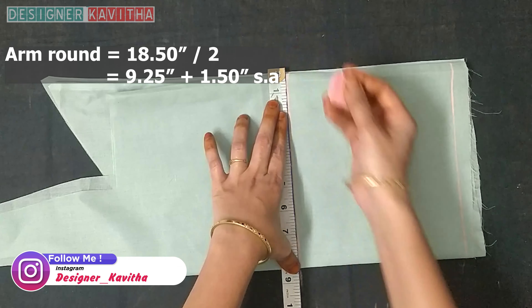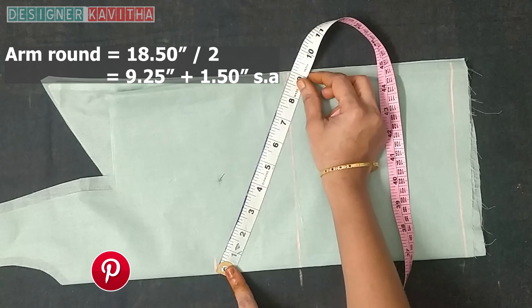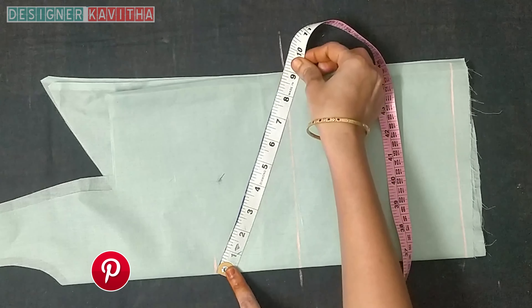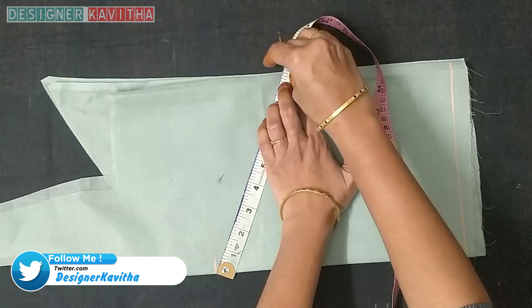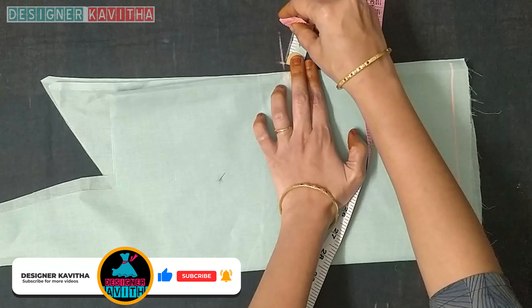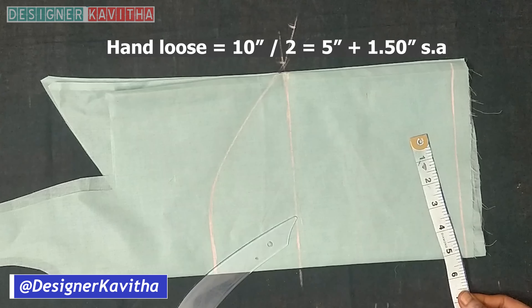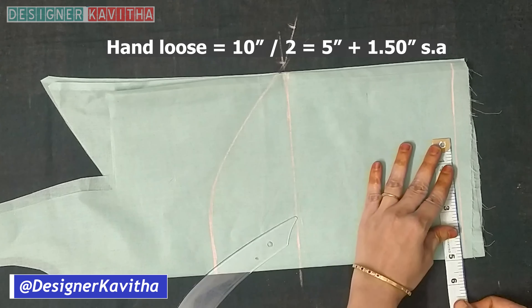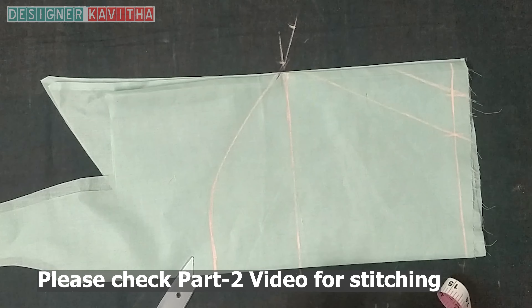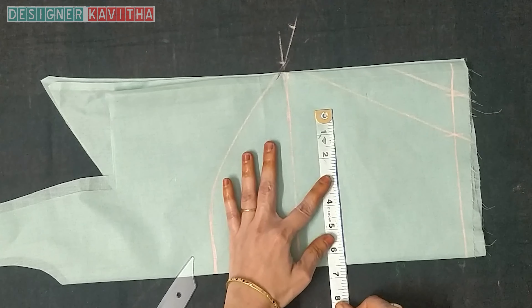Cut 9.25 inches in length — this is the side joint. Cut 1.5 inches, make a cross line like a tape, mark 1.5 inches, and make a shape of the arm curve scale. Make the hand loose: 10 divided by 2. Make a tape. Make a line for the hand loose of 13 inches. Make 5.5 inches and 6.5 inches.